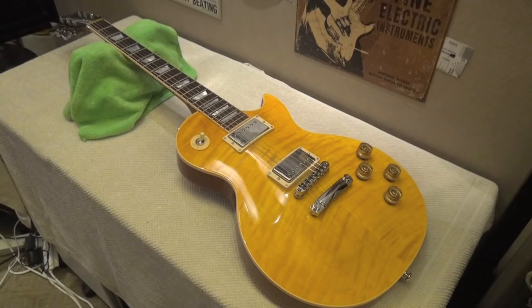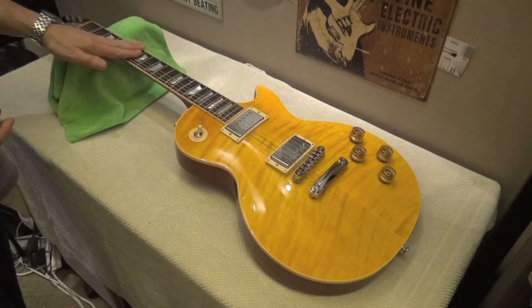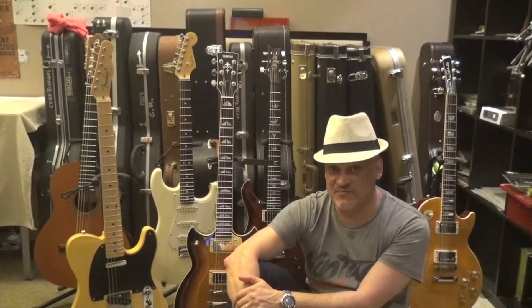Here is the Gibson 2015 Les Paul Standard SR model — a fantastic and underrated guitar. This is a very interesting example of what is called compound radius: the radius is different in different parts of the fretboard. In this part of the fretboard the radius is 10 inches, and it increases toward the upper frets.